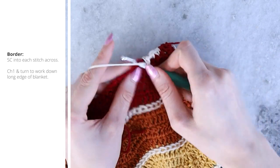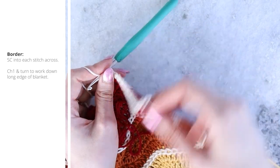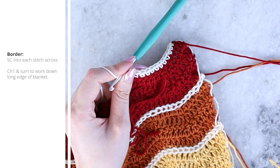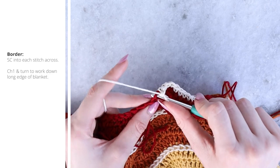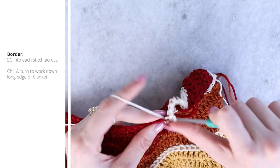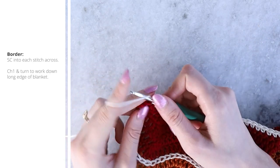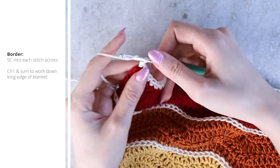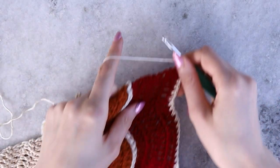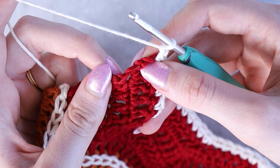Continue working single crochet stitches evenly across the row — it's pretty repetitive. This just gives a nice finished look to that edge. We have two rows of border total, but this is just the first one. When you reach the final two stitches, single crochet into each, then chain one and turn to work down the side edge of the blanket.